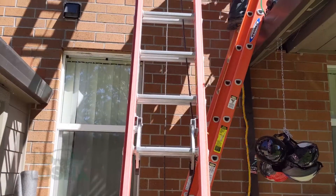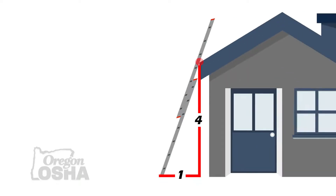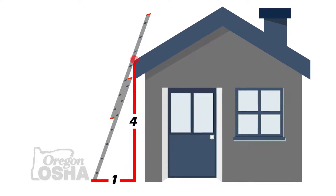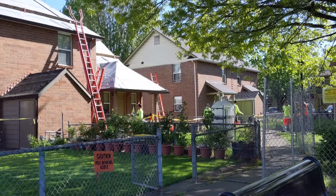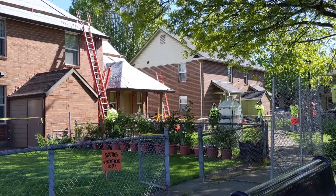When it comes to accessing a roof, there are multiple ways to do it. With a standard ladder, you extend it three feet above the eave edge, secure the ladder to the building so that it can't move, and set it up at the proper angle so it's not straight up and down. You want to set it up in a place with steady, level ground — sometimes you'll see a ladder placed in landscaping where one side sinks in the mud, and that's not a safe access point.